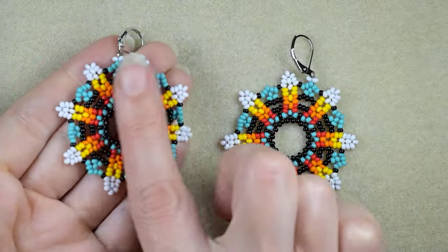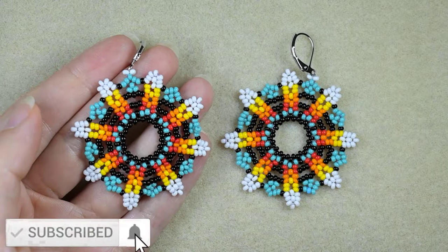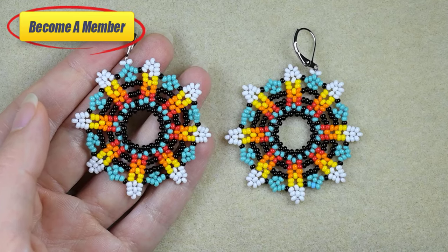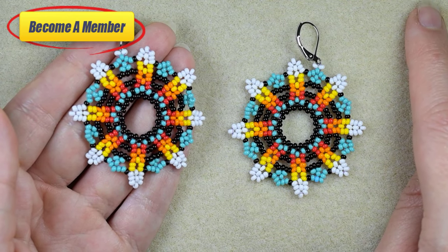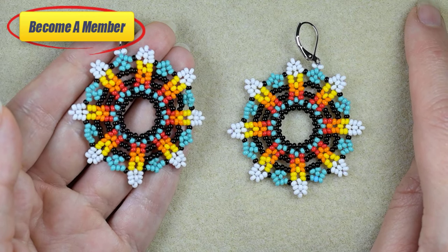If you like what I'm showing you here, it's a good idea to subscribe with the bell if you still haven't. Also please like, share and comment — in this way you help me a lot. You might also want to become a member, which comes with perks you can check in the description or at the join button. If you're a beginner, don't worry because I'm showing everything in easy steps, so I'm sure you will be able to make them by yourself.